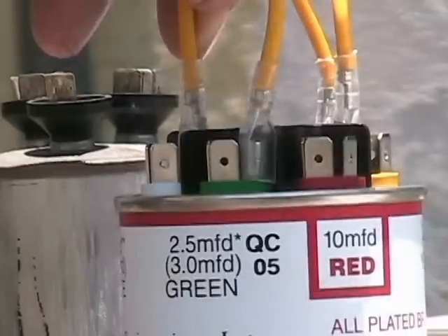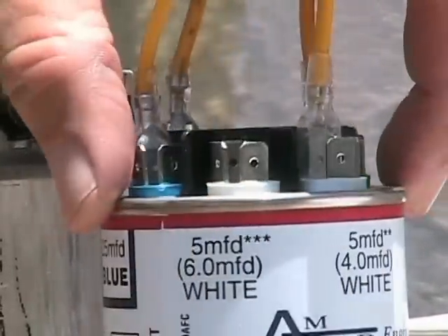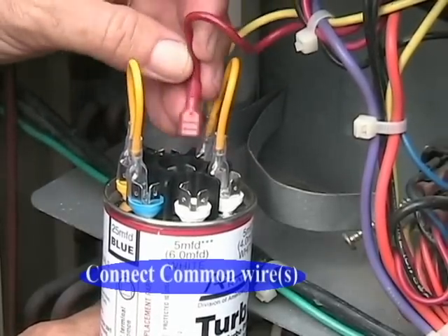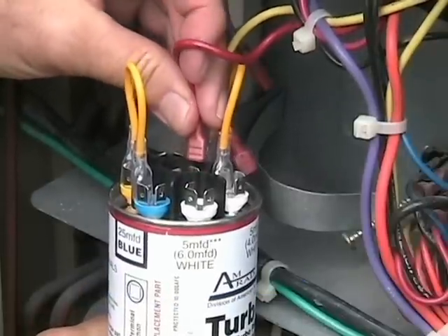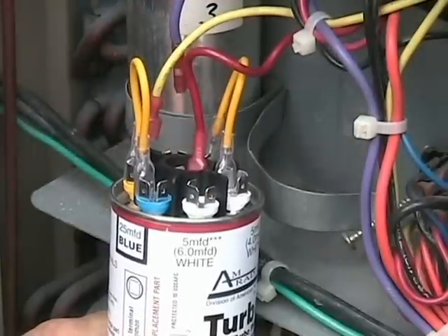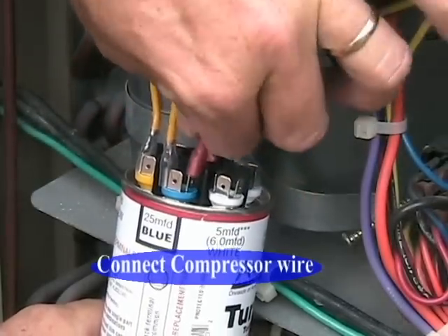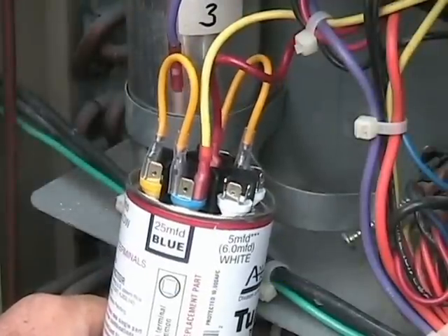Now we will prepare to connect the Turbo back into the AC unit. First, we are going to connect the common wire, which will go in the center of the Turbo. These connections will be secure and tight fitting purposely. Next, we will connect the HERM wire to the blue terminal. Note that you can connect to either the blue or the yellow, since they are jumper-wire connected.